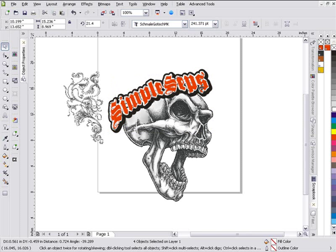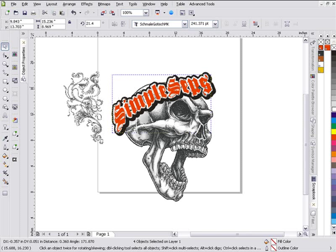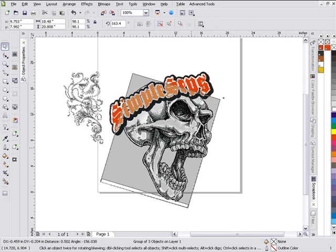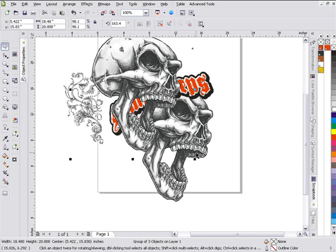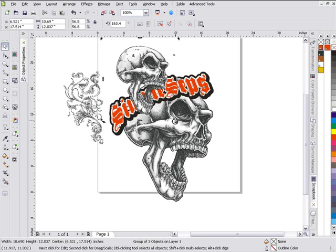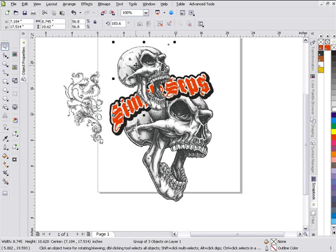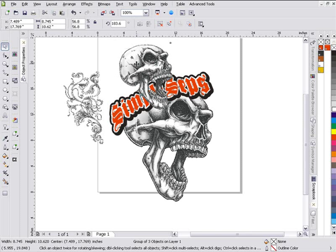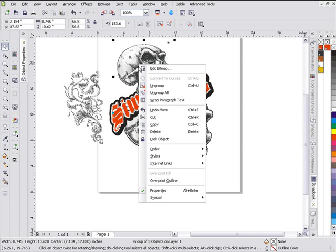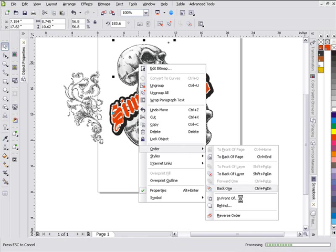I want to bring this up here just a skosh, and that's about it for my skull setup. Now for my other three skulls that we had at the top of the design, I'll just go ahead and left-click this one time, duplicate, and bring this up to the top here. Go ahead and change the size of this, and then what I want to do is rotate this to kind of fit what's going on with the text — kind of like it's part of a crown on top of the text. I'll right-click and go Order, and I'll select In Front Of, and Corel's going to process the save again.